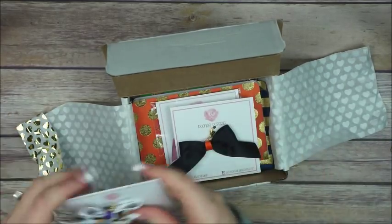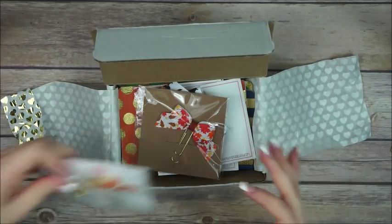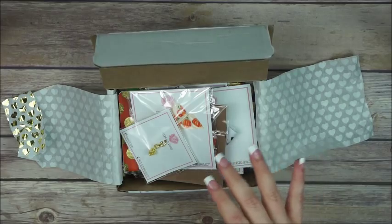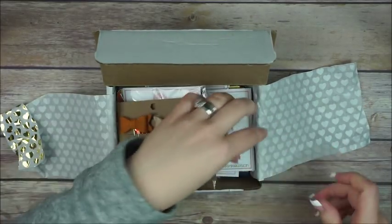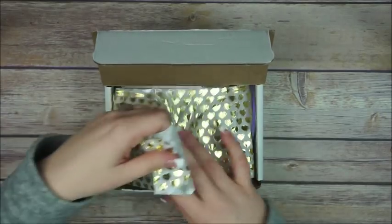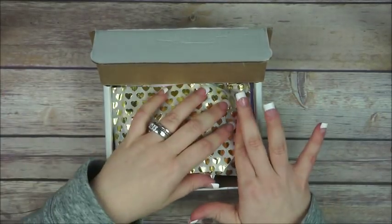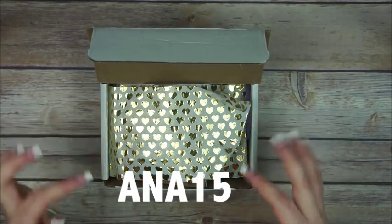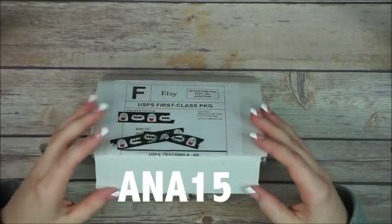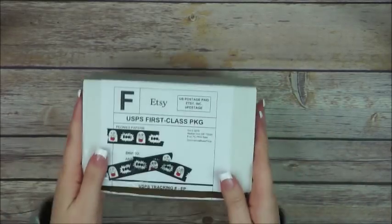You guys should definitely check her shop out because she has the cutest stuff and she puts so much love into everything she does. I will link it down below — make sure to use the code ANNA15 for 15% off orders of $20 or more.